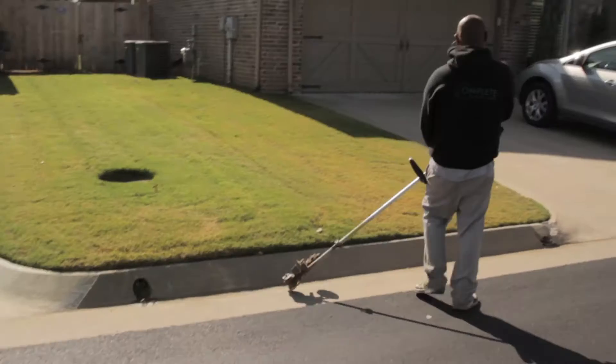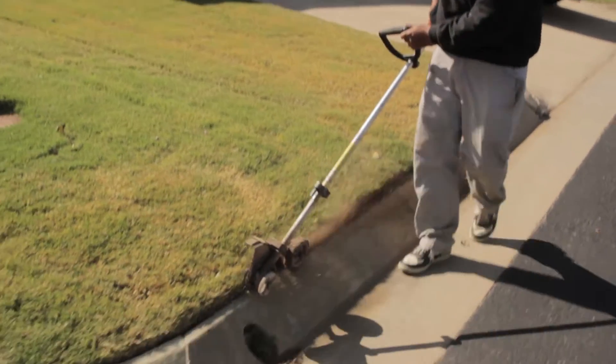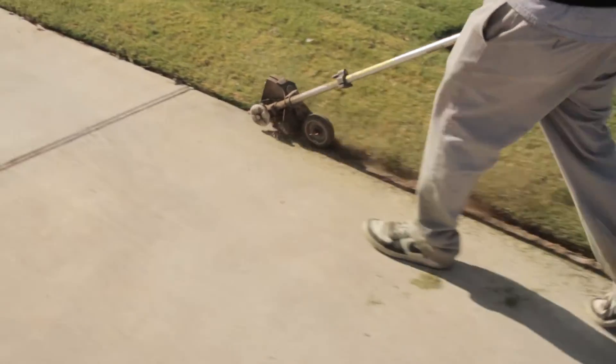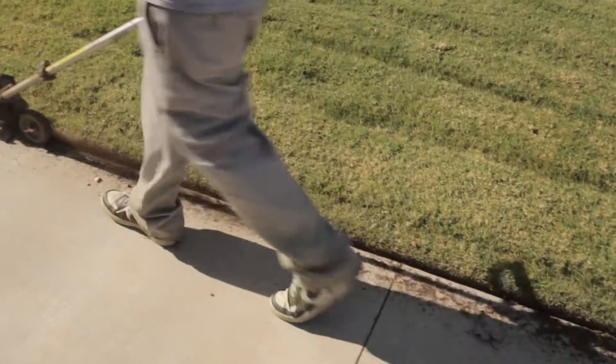Here at Complete Lawn Care, each and every yard we use a stick edger instead of the hand trimmer. This leaves a deep, straight, clean edge line for the client to see that there's a separation between the driveway or sidewalk and the start of their turf. Using a trimmer over time the lines are not straight and it looks sloppy, so we always use a stick edger on each and every property each and every week.